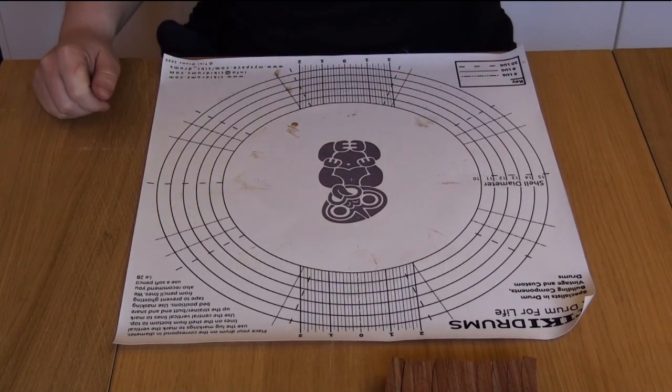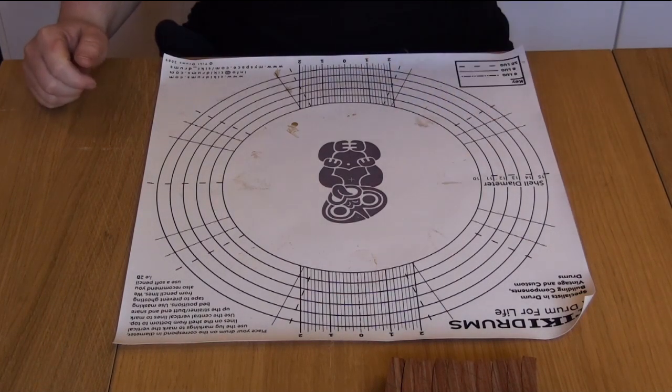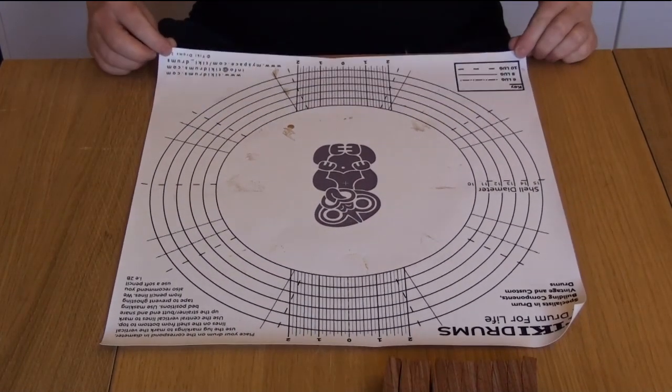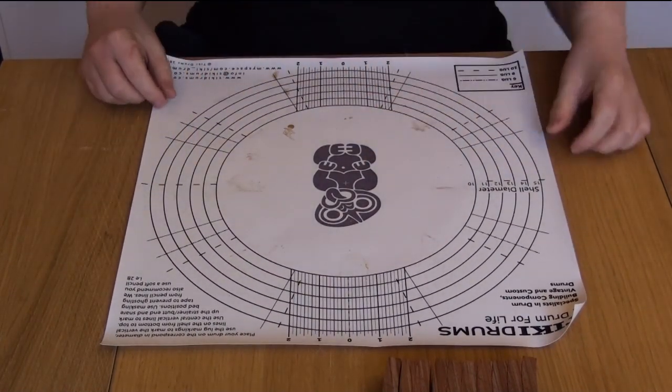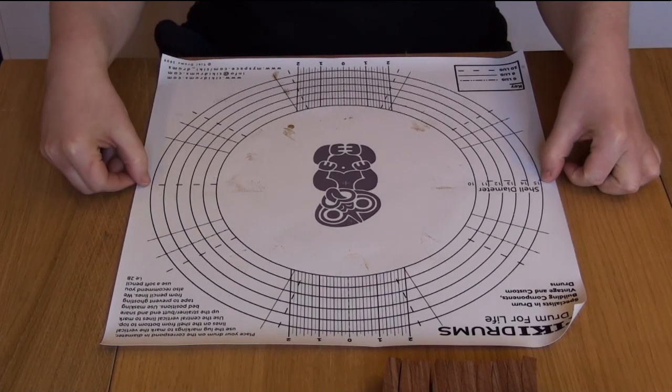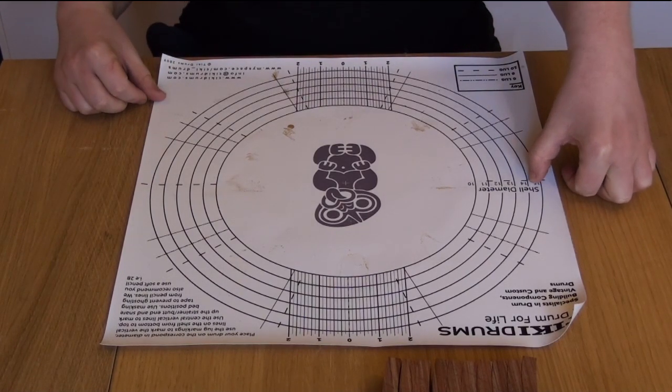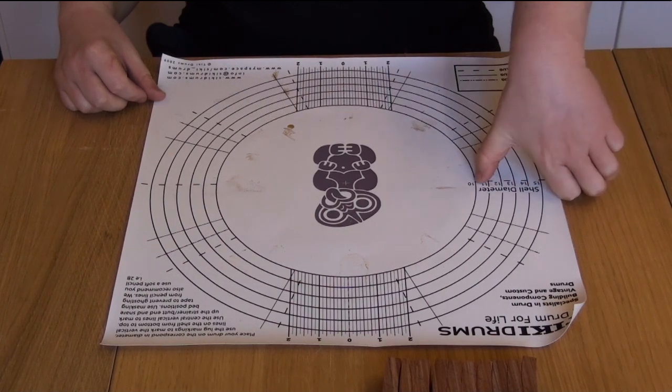Normally when you just cut the things out on the bandsaw, the angle isn't perfect. But what I have here is a drum layout mat, and this is a series of circles drawn on it. The outer one is 15 inches in diameter, and then the next one in is 14, then 13, 12, 11 and 10.